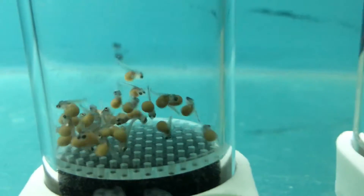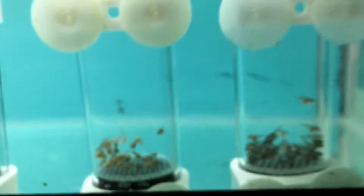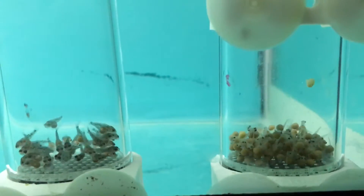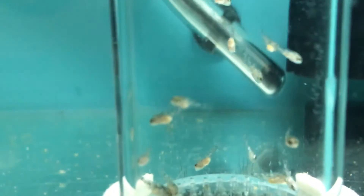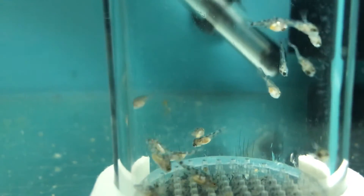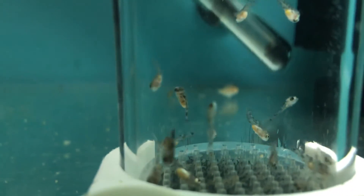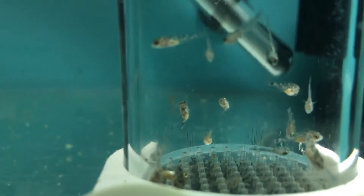Pretty much at the same stage. These are about 2 more days — you can still see the little egg stuck there, so you wait for that to go and you can take them out, put them in a grow out. So 2-3 days should be good to go.